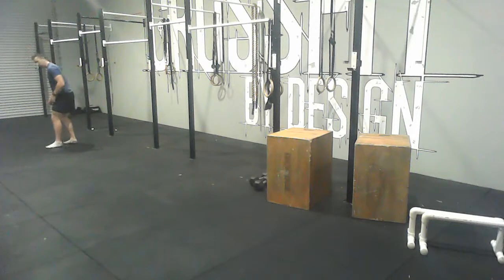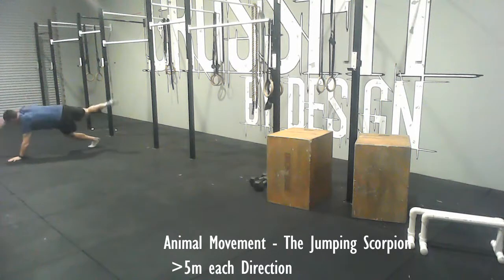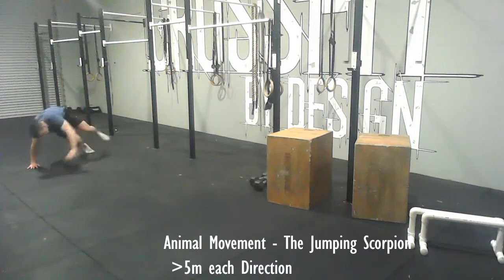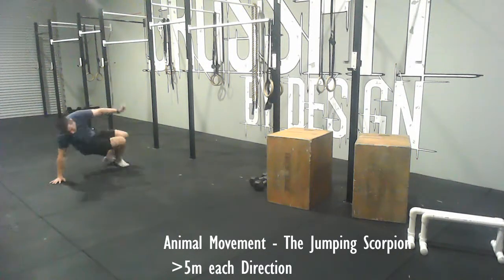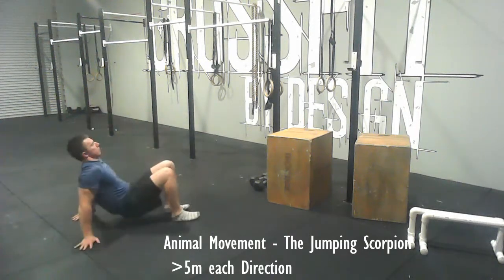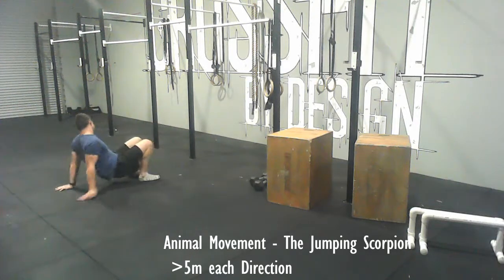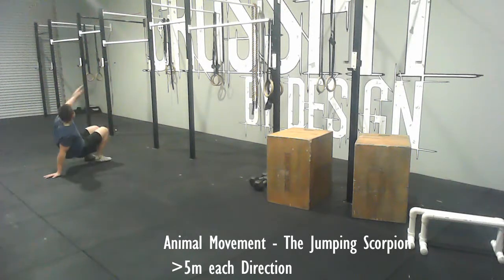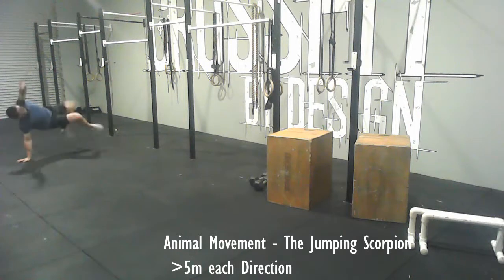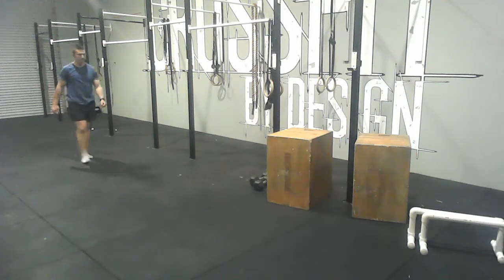For the scorpion this time — if doing the basic scorpion is still a challenge, stick with that. But if you're able to do it reasonably well and want to progress, try a jumping scorpion: as you swing your back leg over, just try to get some air so that back leg jumps off the ground. We're trying to get some dynamic movement where you're getting both feet off the ground at the same time when you swing the back leg over.